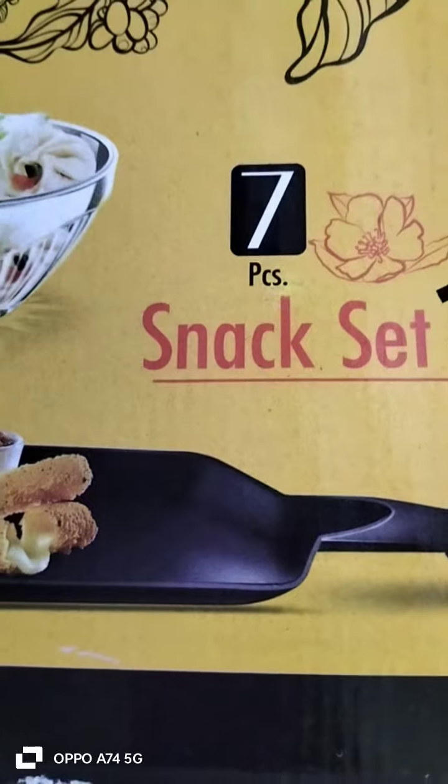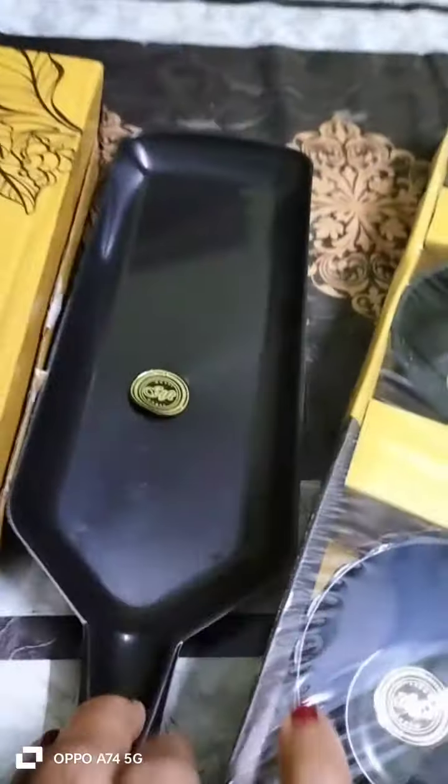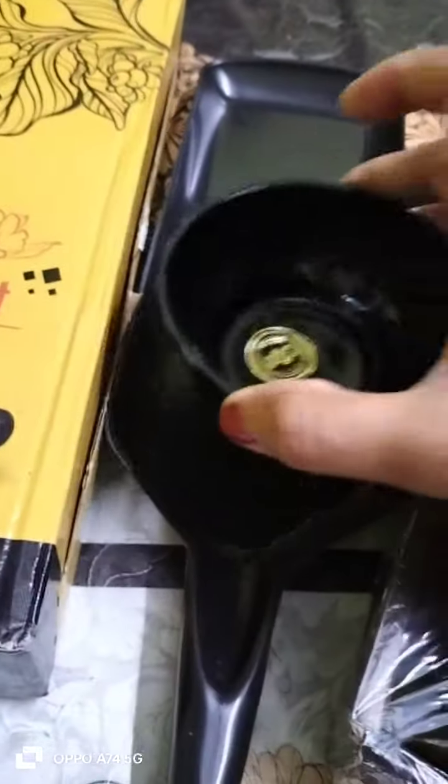Seven and the two. Snack set. And the yogurt. Hello in the comments.